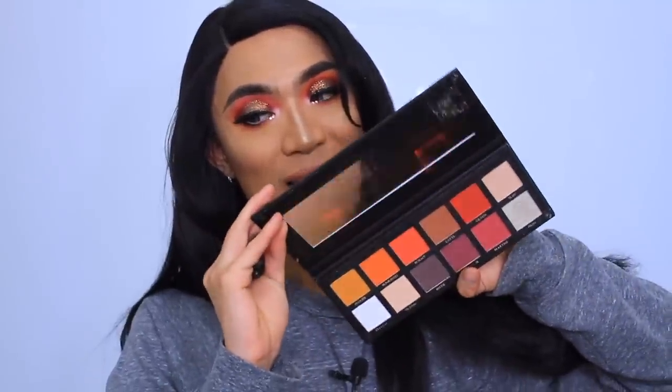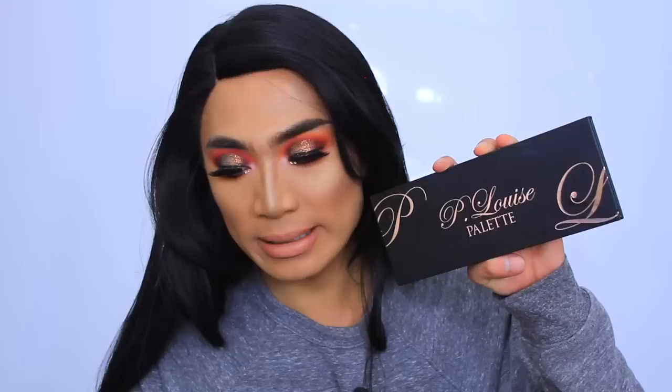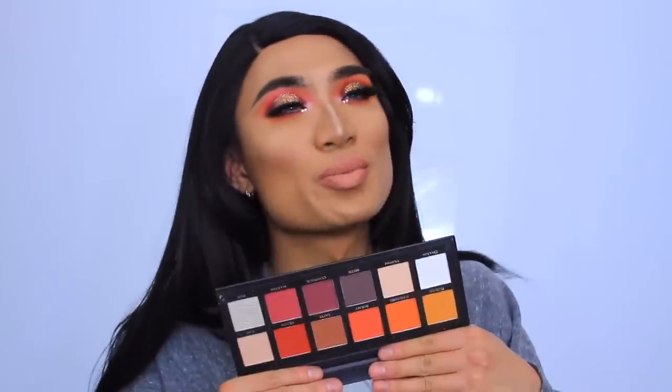Hey babes, today I'm going to be doing a tutorial using the P Louise eyeshadow base and the P Louise eyeshadow palette — it looks like this, pretty cool. For 15ml it's 10 pounds, it's already viral on the internet. It took a month for it to arrive through the post because it's so popular. The P Louise eyeshadow palette is 40 pounds for 12 eyeshadows and it's just a bunch of warm tones.